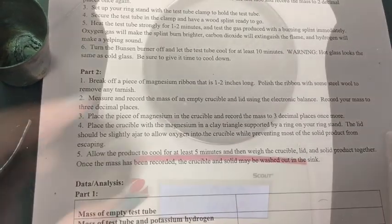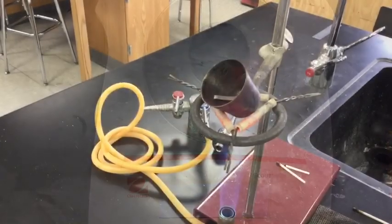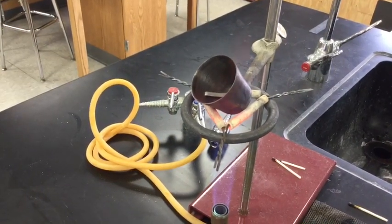We're going to weigh our crucible — that says 17.77 grams. And then when we put in our piece of magnesium, it weighs 17.85 grams. Now we are heating our crucible.